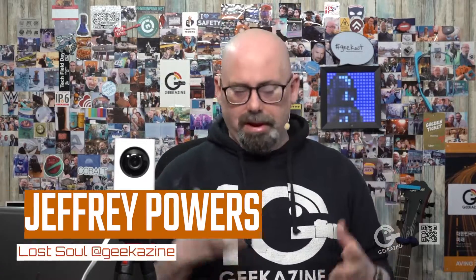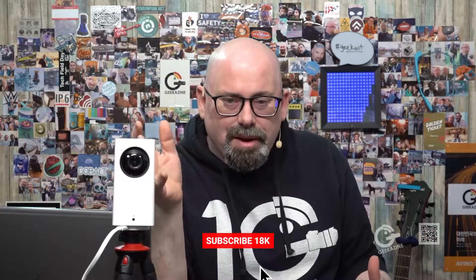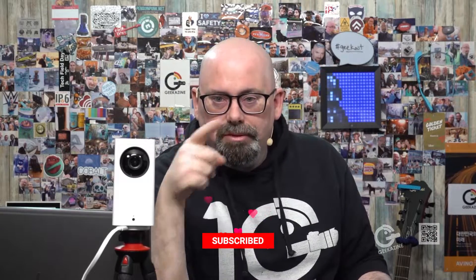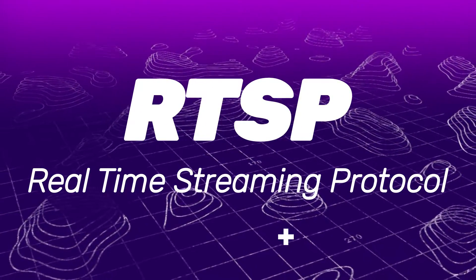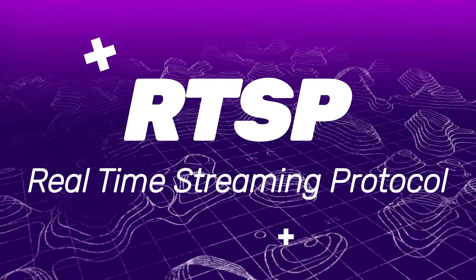The Wyze cam is awesome. The main ones are under $20-25, and this PTZ one was about $40 — you have to put in your own SD card. It does SD card recording and live streaming, but it also has RTSP functionality: the ability to stream to a security box, a computer that collects all the video data.